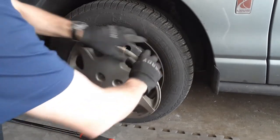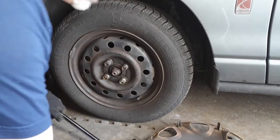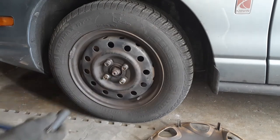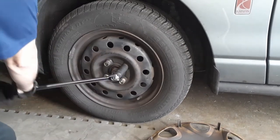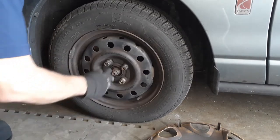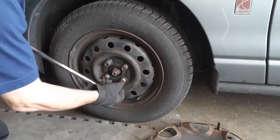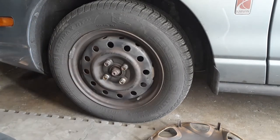Once those are loose, you just pull that right off and there are your lug nuts. With a 19 millimeter socket on a breaker bar, we can just loosen these lug nuts. They don't need to be real loose. Now that we've got them that far, we can jack up the car and remove the tire.